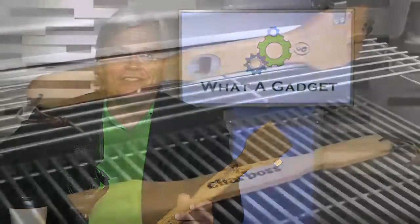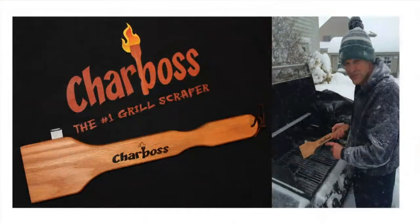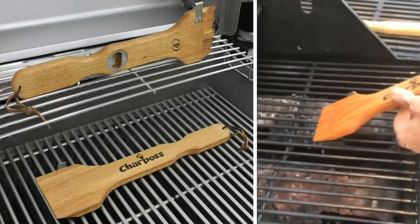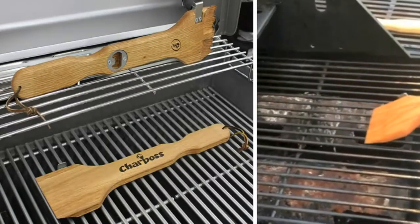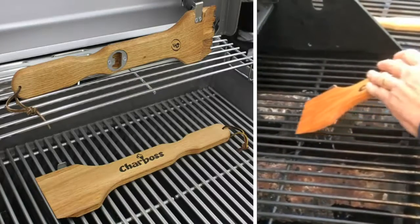Today's Daily WAG is the Char Boss — the number one grill scraper. What are you doing right now? You're using that big iron-filing brush. How long have you been using it? Every time you scrape it, you're leaving behind iron filings — and let me tell you, iron filings are not the healthiest things to ingest. You want iron in your burgers and steak? Of course not.